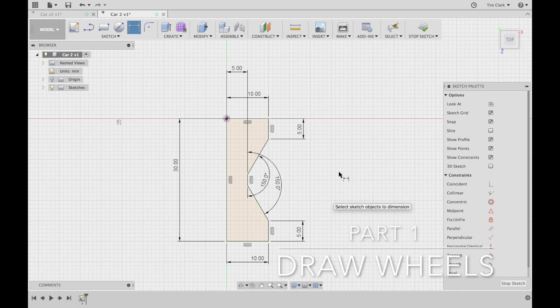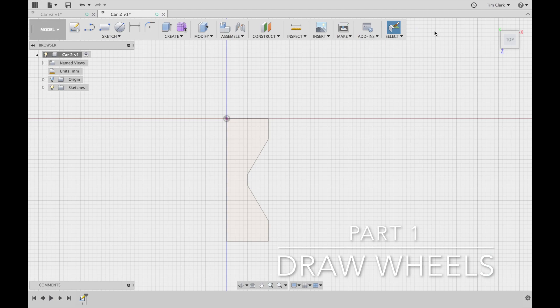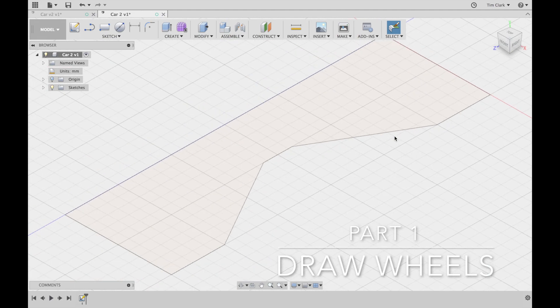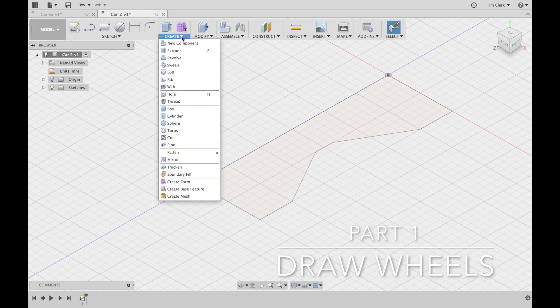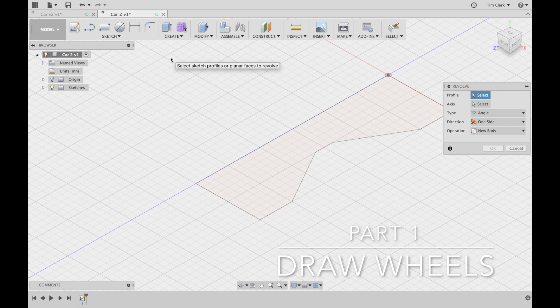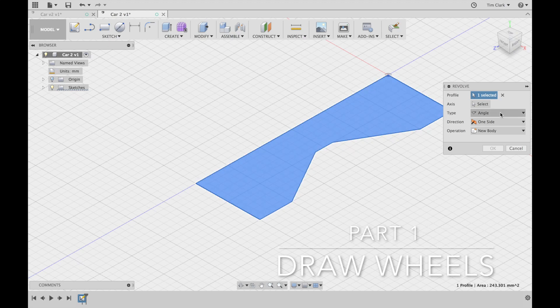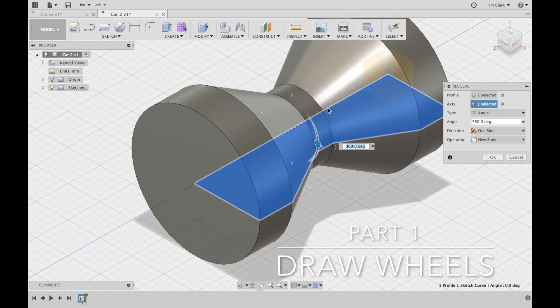I'm now going to hit stop sketch, then go to the home view. I'll go into the create tool and use revolve. Revolve is a two-phase process: first I select my profile — the closed shape — and then I click on axis and use the line at the bottom as my axis. The wheel assembly comes up as a fully revolved shape, and once I'm happy with that, I press OK.